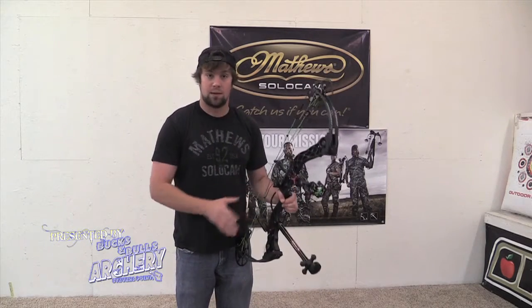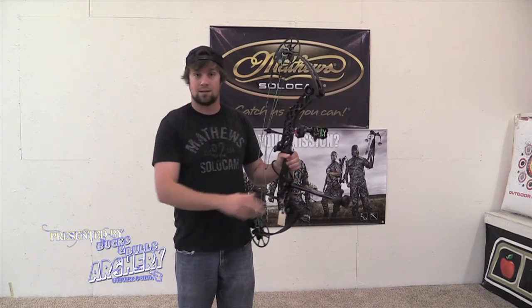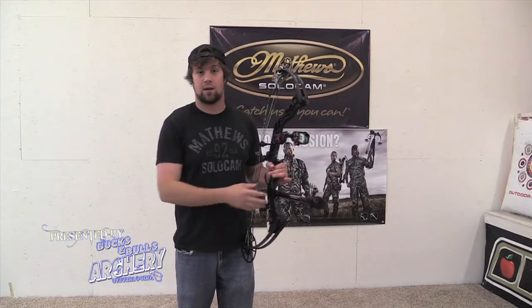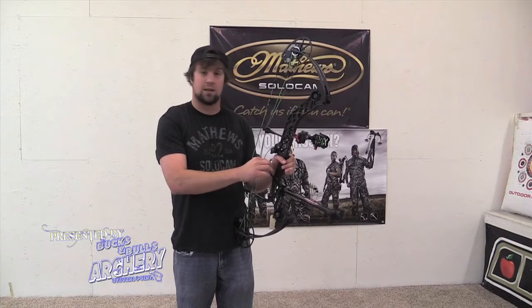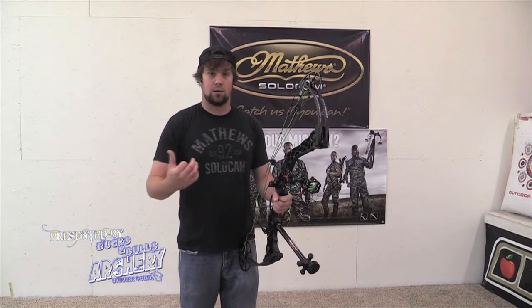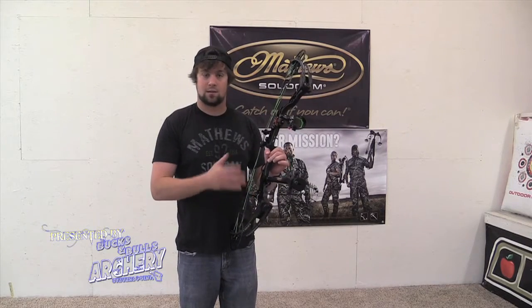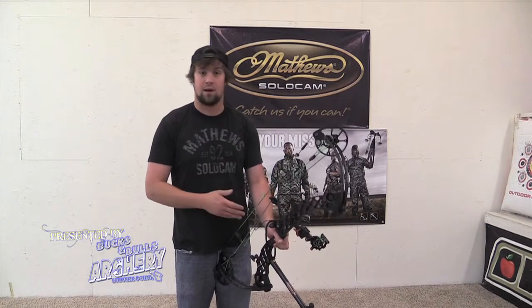When you get a sling, one big key is you don't want it really tight because you'll throw more torque into the shot. You want a nice little bit of loop on it — just let it lay on there. If it's too tight it's going to pull down on your bow since it's located below your hand. You don't have to go out and buy an expensive sling — we have a lot of homemade ones here with simple adjustments using an allen wrench and a little set screw. You can transfer them bow to bow if needed. The mental benefit is knowing when you shoot, you're not going to drop your bow.